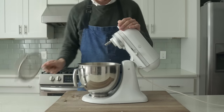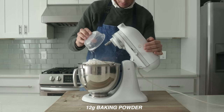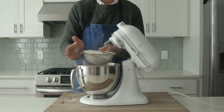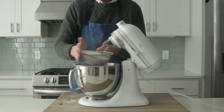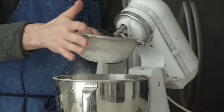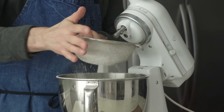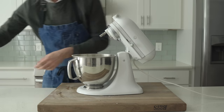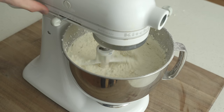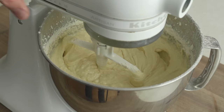I'm gonna grab a fine mesh strainer and sift in 375 grams of all-purpose flour, 12 grams of baking powder, and 6 grams of salt. Give that a shake or a bump to get that flour moving through the sifter. I was not really sold on using sifted flour before this cake video, but it turns out that when you sift it, the flour hydrates a little bit more quickly and evenly, and that really helps when you're adding so much dry stuff to quite a bit of wet stuff. Once we're sifted, I'm gonna gently stir everything to combine on low speed — about 30 seconds — and there we go, cake batter.